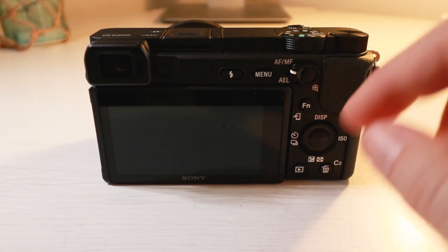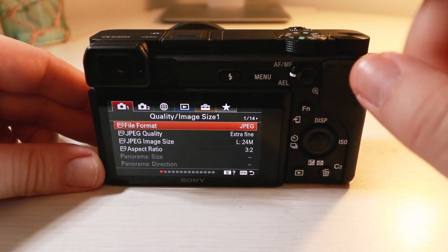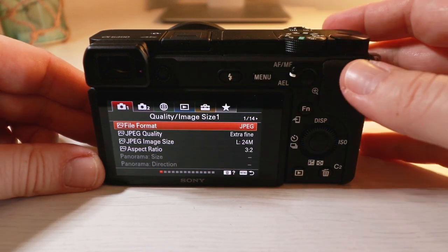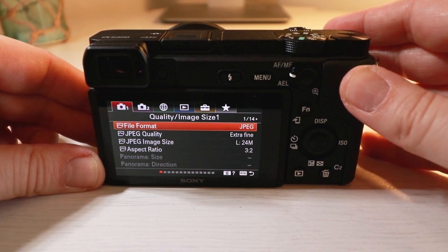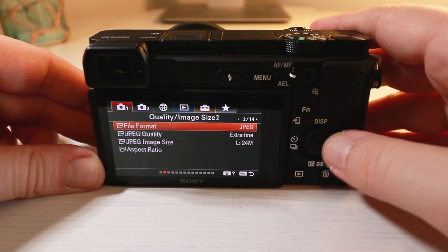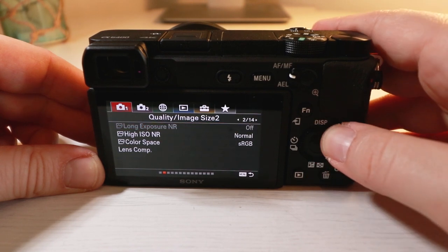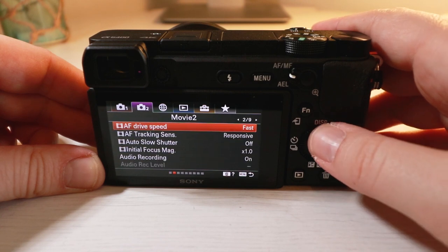Let's have a look at the menu. The menu system on this camera has changed — this is great news because it's now the same menu as the third-generation a7. The menu before was very complicated and just really horrible to use. I've never been a fan of Sony menus, but this is definitely a lot easier to navigate.